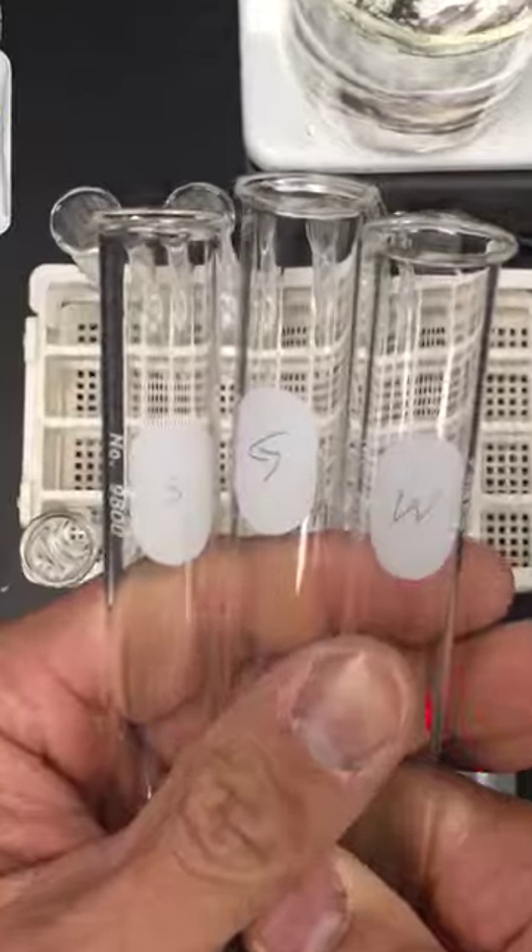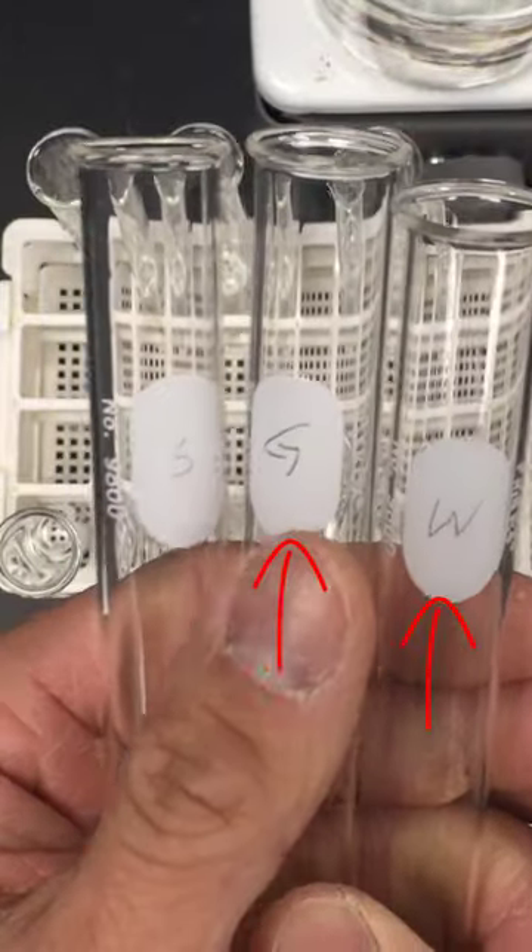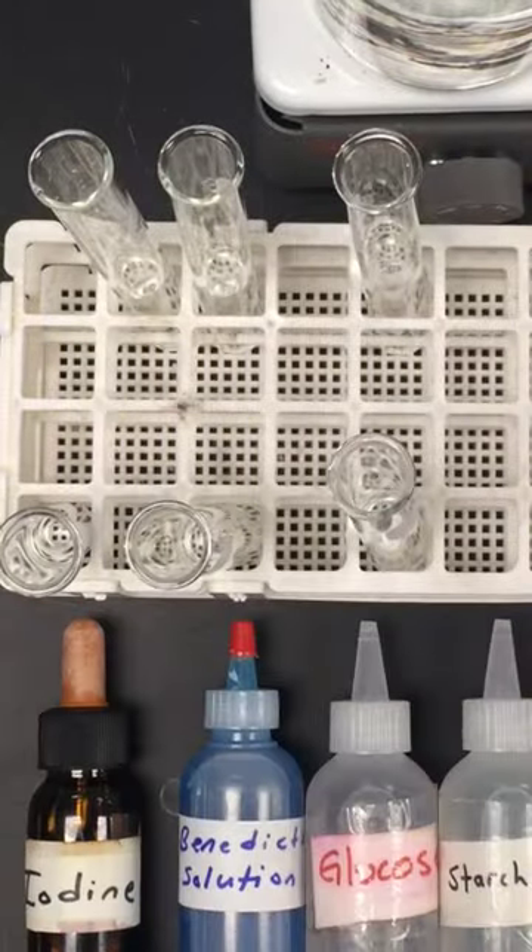Before you get started, make sure you label your test tubes. You should have three test tubes labeled W for water, G for glucose, and S for starch. This way you can identify which test tubes are which, because the solutions are clear.